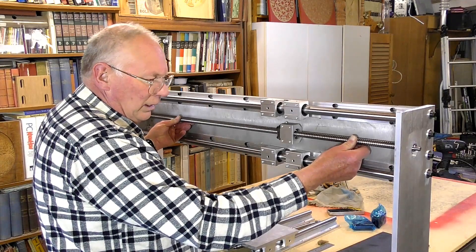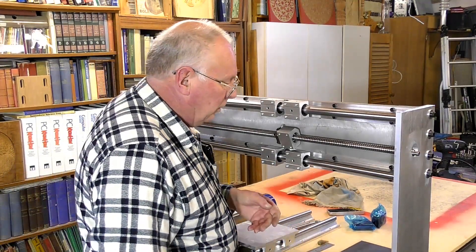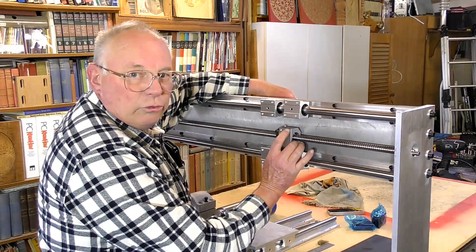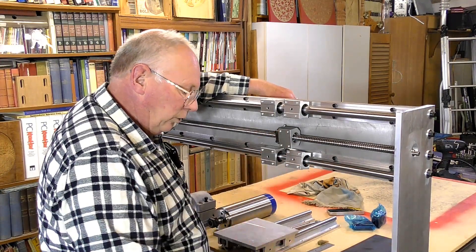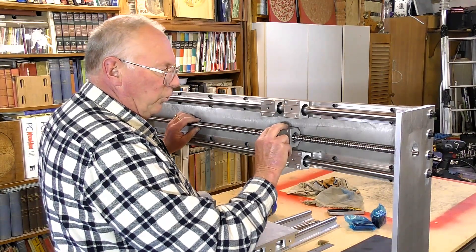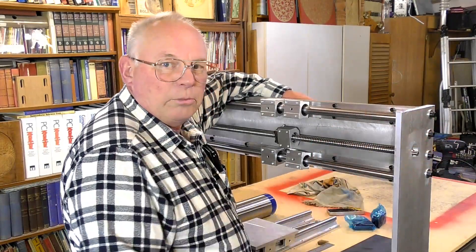I can actually fix the bearings in here for this. I need to fix this Z-axis mounting plate onto here and then I can mark out the exact location of this, then mount this to that plate, and then use this bearing to hold this. And then adjust this all the way at this end so it holds the shaft exactly where the bearing's got to be and just pop the holes in for the bearing.